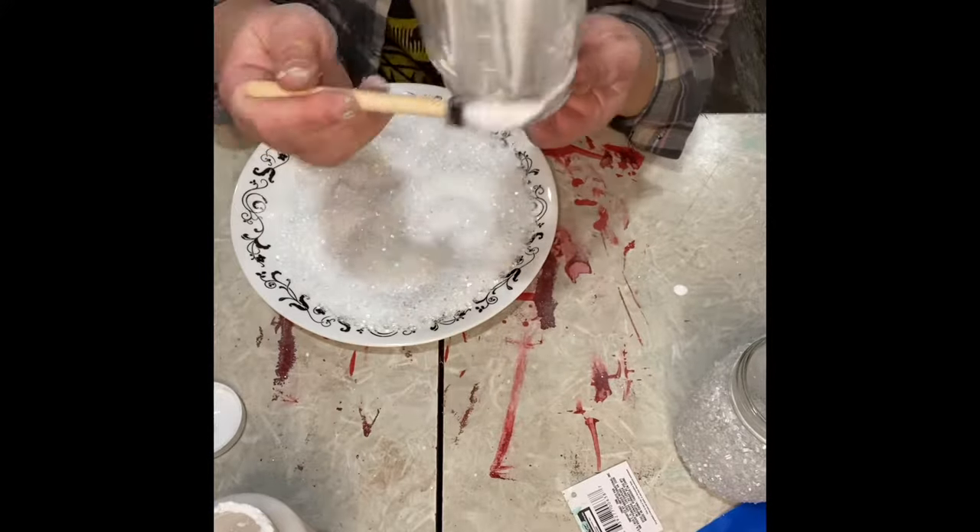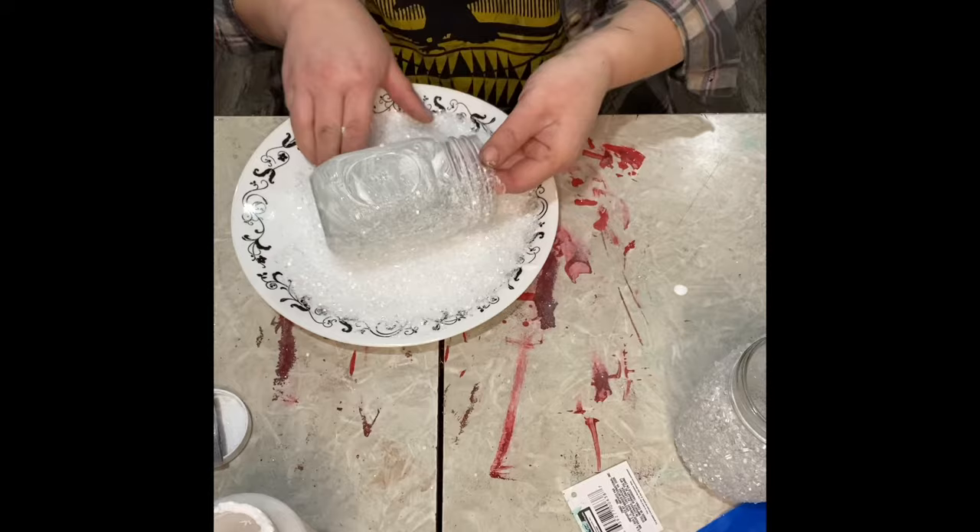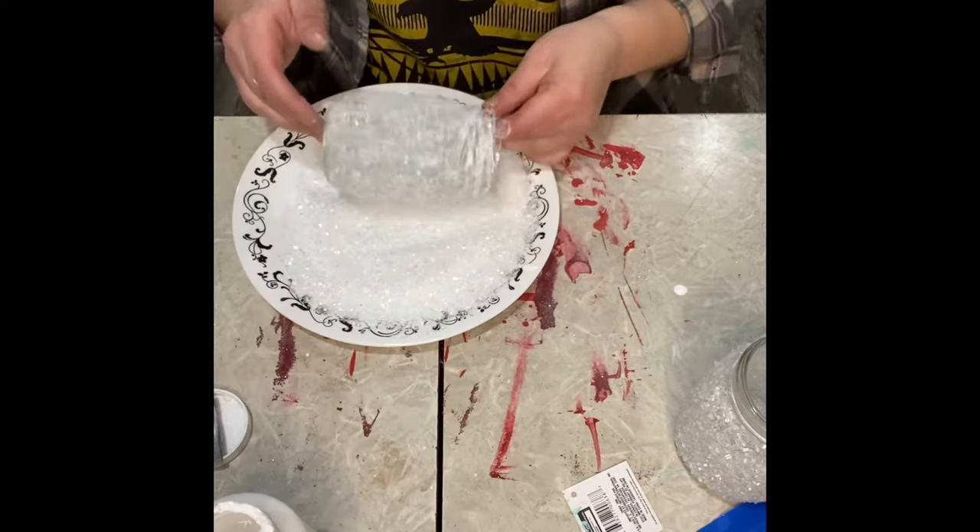And this mason jar I just had sitting around the house, so I figured, why not? So we're going to coat that in Modge Podge too, as you just saw, and Epsom salt.